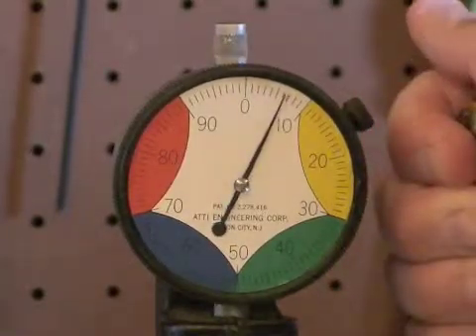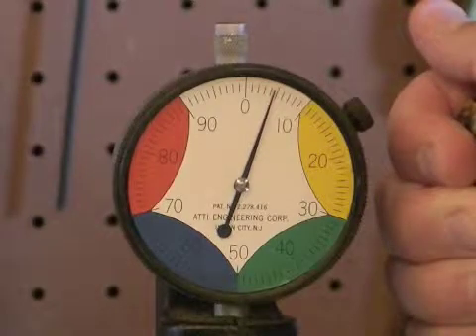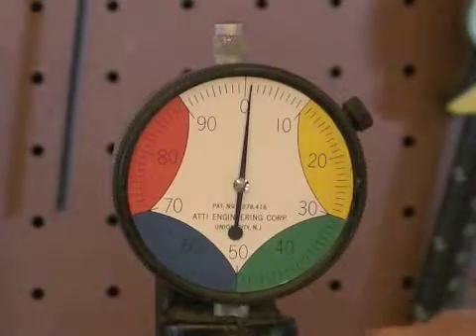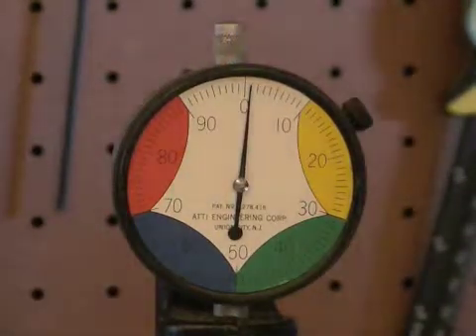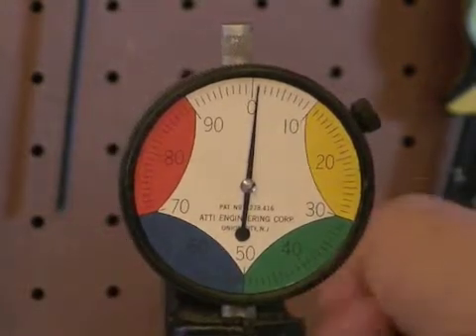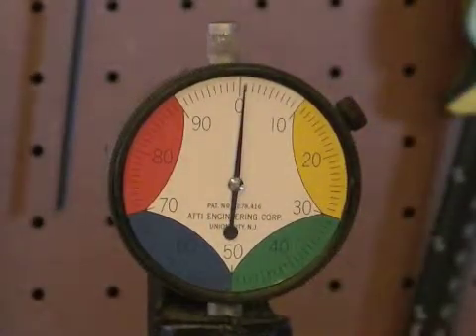The gauge will give a reading from zero to approximately 120. The particular golf ball that we just tested here was the Nike One Tour ball, which had a compression rating of approximately 110.